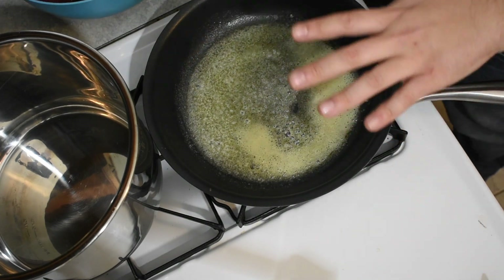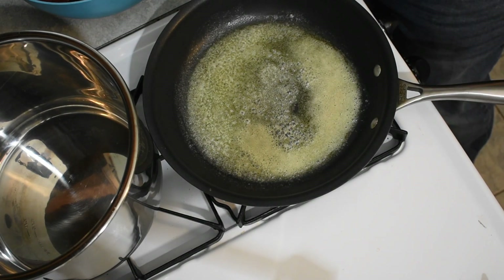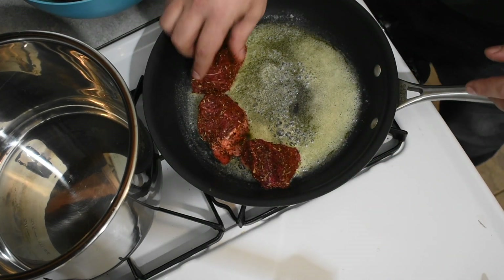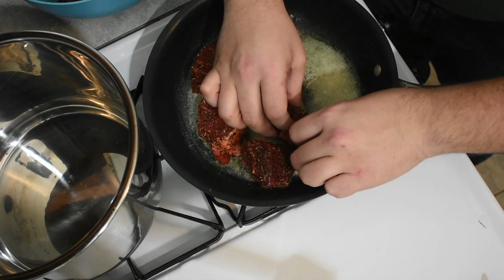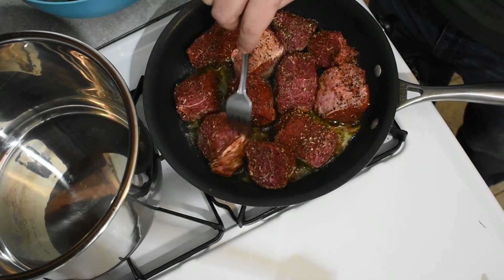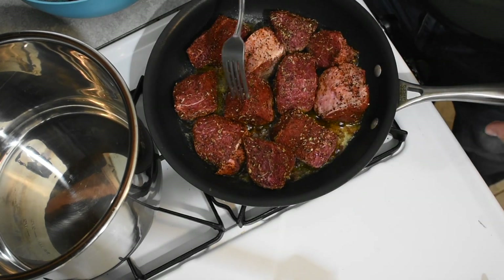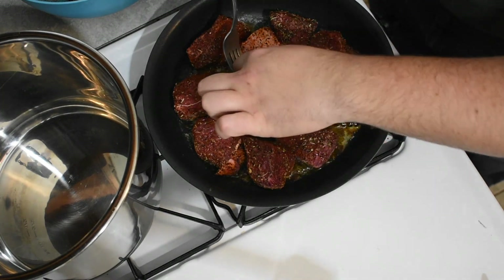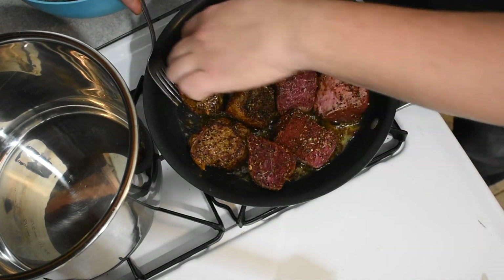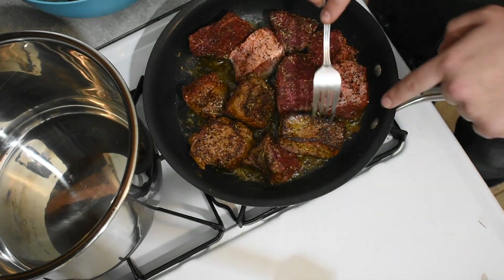We're going to brown the beef to get a nice crispy outside before putting it into the Instant Pot. Every so often, take your fork and check the seam on the side — you're not going to cook these all the way through, just get a nice crispy edge on all the outside edges. Rotate as needed. You're going to get this nice crispy skin with the butter — I found that olive oil doesn't give you that same nice crispy outside that butter does.